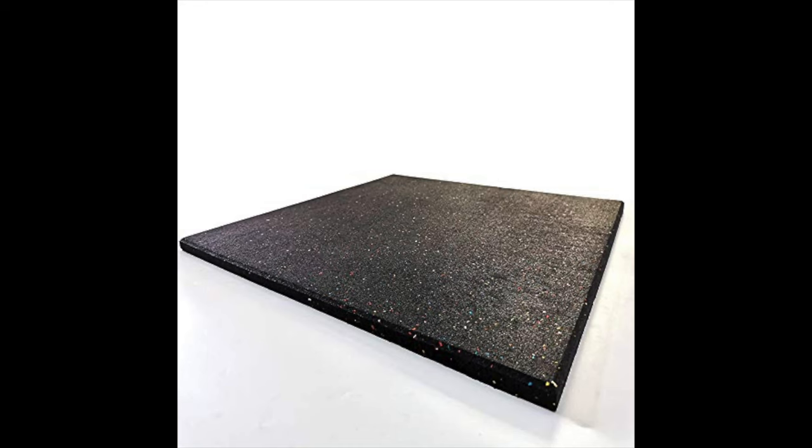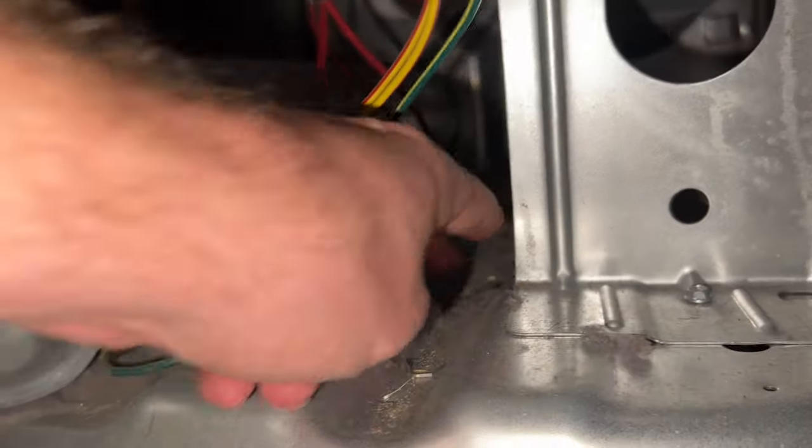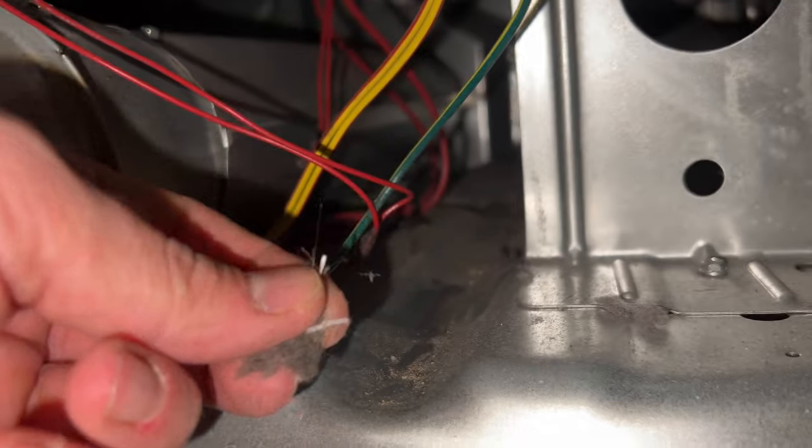If it is still squeaking and you know it's coming from either the legs or the dryer just not being perfectly even, you can buy a rubber mat to put underneath the dryer and that should take care of the problem. If that doesn't make the squeaking noise go away, you can try seeing if there are any foreign objects inside the dryer drum or the lint filter.